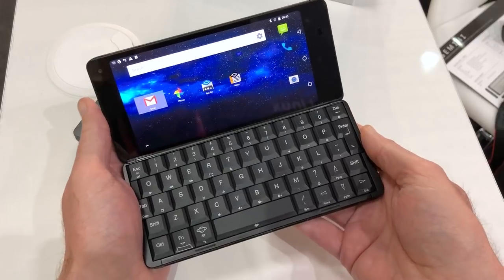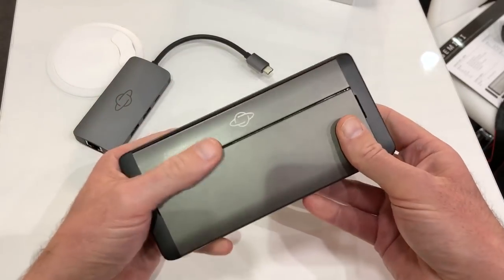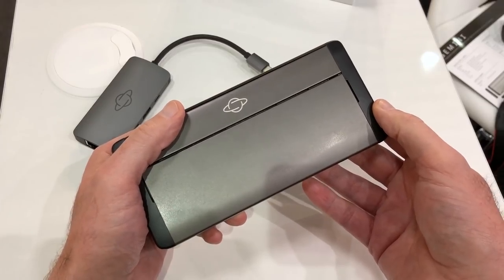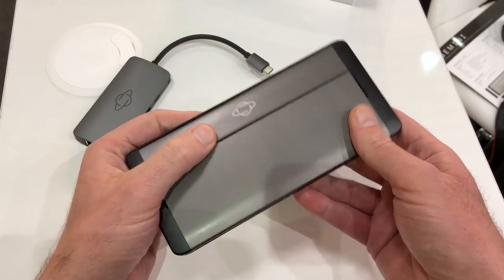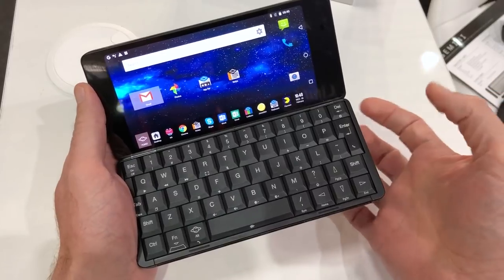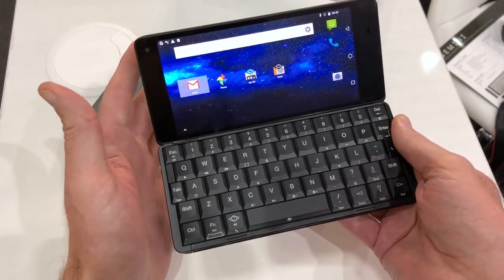There are two versions of this you can buy: one with a 4G LTE connection that works with 4G networks in the US, even with CDMA, and a Wi-Fi-only version. If you've been eyeing up those little feature phones like the new banana phone from Nokia, you could get that and pair it with this for a computing experience on the go that's truly unrivaled — a complete PDA alongside a compact, ultra-long-battery-life 4G phone.